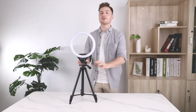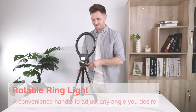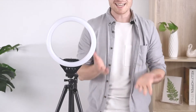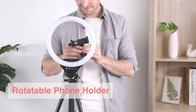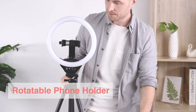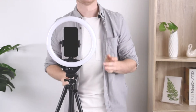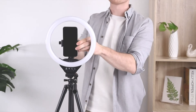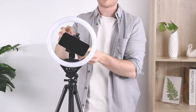Once it's screwed in, there's a lot of flexibility in the different positions you can put the light in. You also need to install the phone holder as well as your phone. With your phone in place, you can see just how easy it is to rotate the phone 360 degrees to whatever angle you like best.